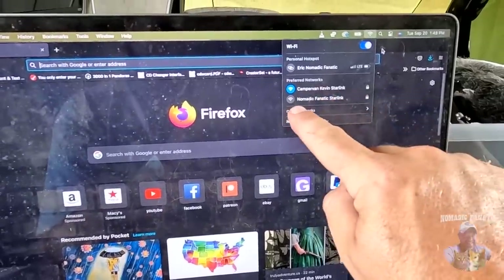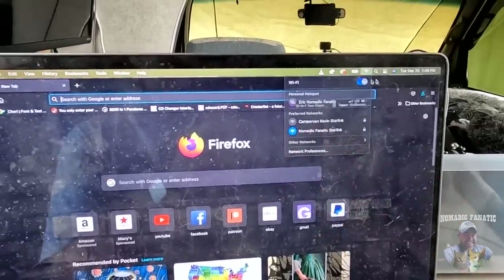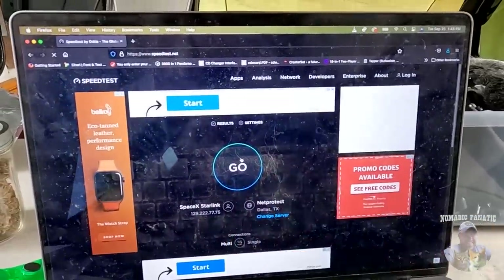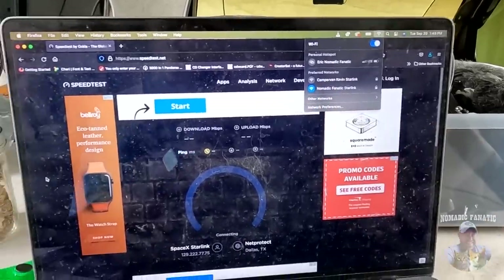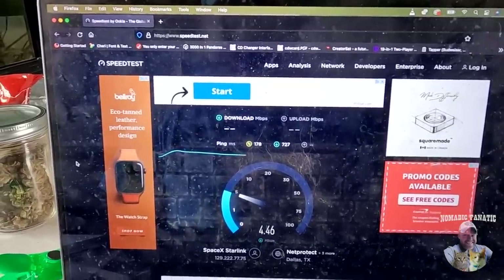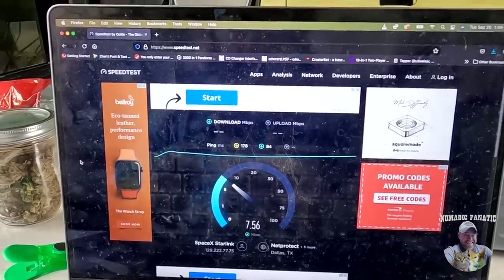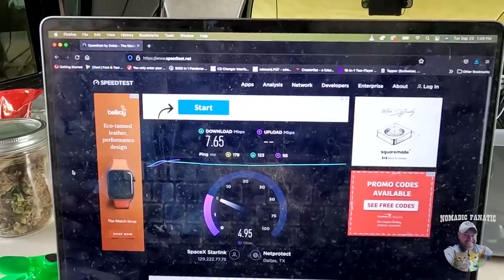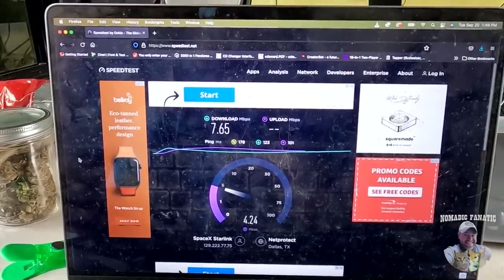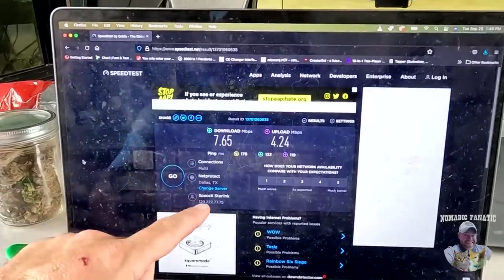We're going to do our first test here. Look — right underneath 'Camper Van Kevin Starlink,' you've got 'Nomadic Fanatic Starlink.' Let's go ahead and connect to this for the first time. Got my password entered — to verify, it's blue — we are on my Starlink. Now we'll do another speed test. There it is — SpaceX Starlink. Here we go guys — the first official test for Starlink. Officially we'll call it 7.65 download, and then about four to five for upload — it keeps going down. Starlink: that is seven download and four upload for SpaceX Starlink.